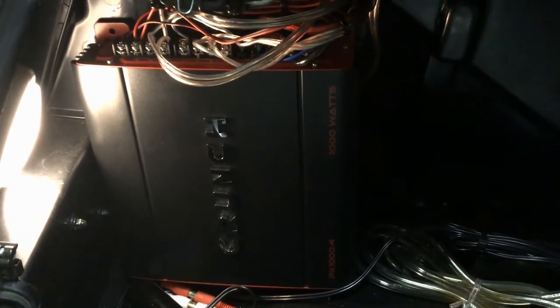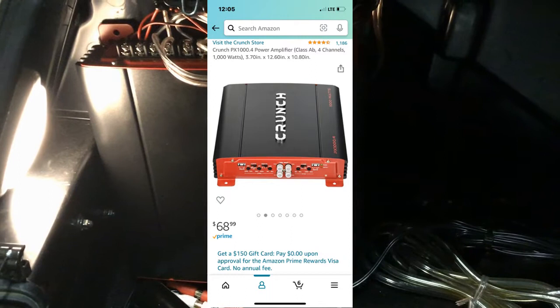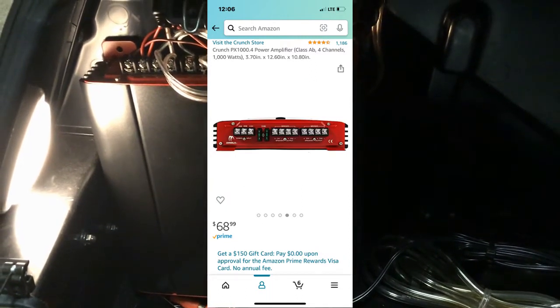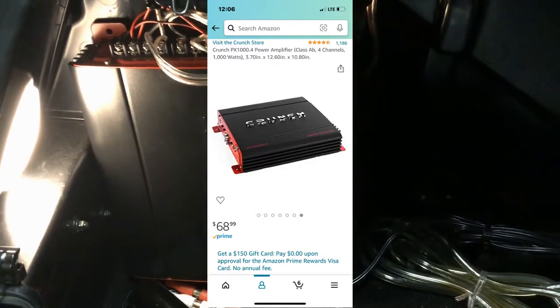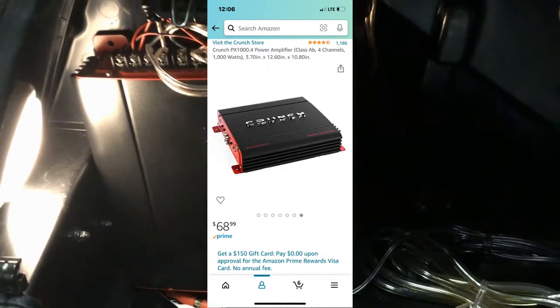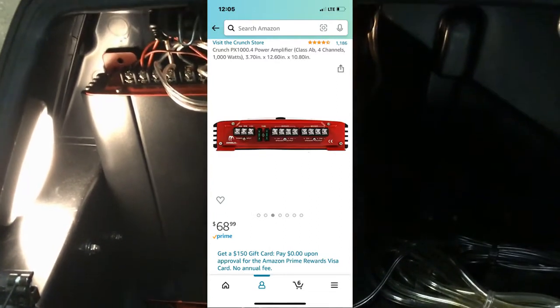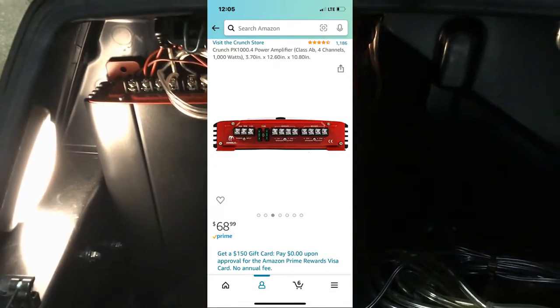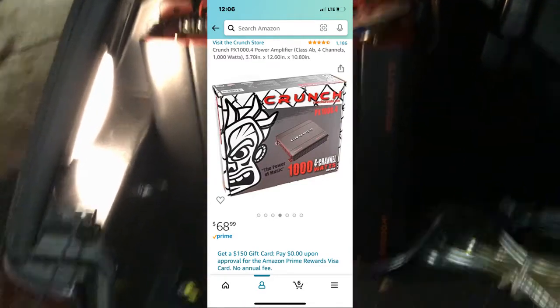I purchased this one on Amazon. It's made by Crunch. I've never heard of the brand name before until I got this. It was relatively inexpensive, and I'll put that link on your screen if you're interested. I've still got some wires to clean up — I just got done wiring it up. And it doesn't quite fit as snug as the Boss Audio amp did, so I'm going to have to drill some new holes there.